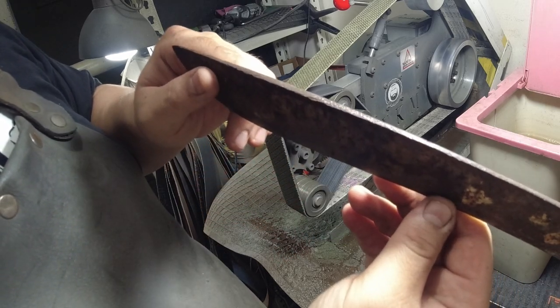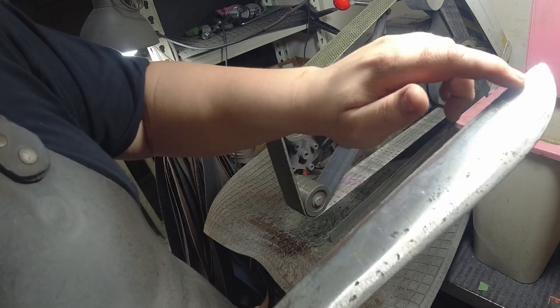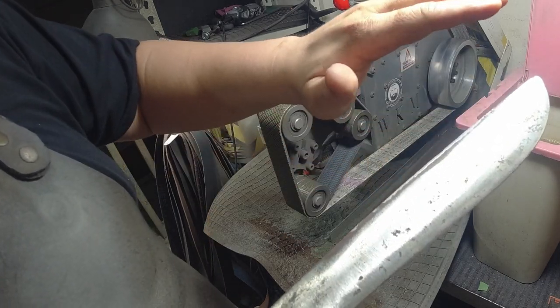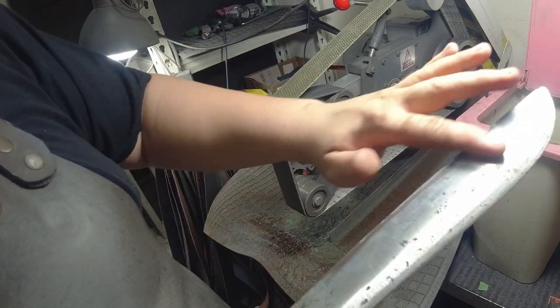Probably a hammer. What that means is I'm going to have to remove more material just to bring that mushroomed side down to the same level as the rest of the blade.